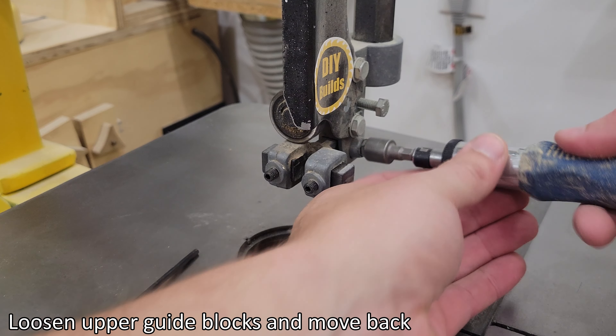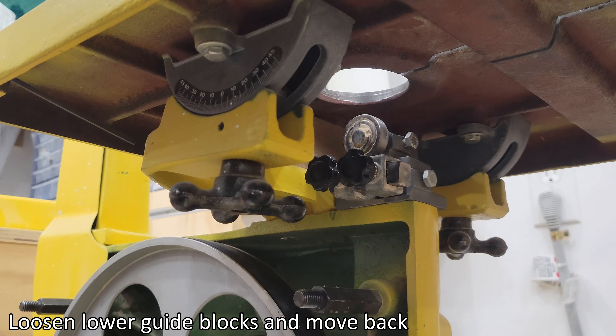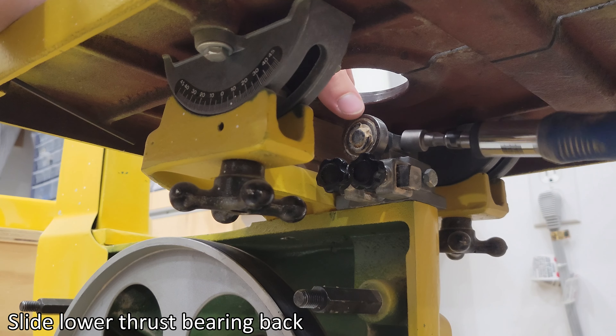Loosen upper guide blocks and move back. Slide upper thrust bearing back. Loosen lower guide blocks and move back. Slide lower thrust bearing back.